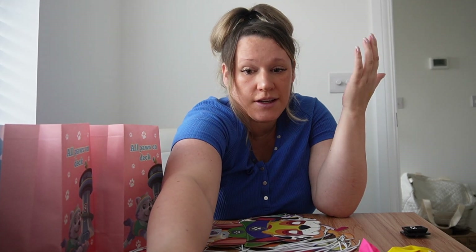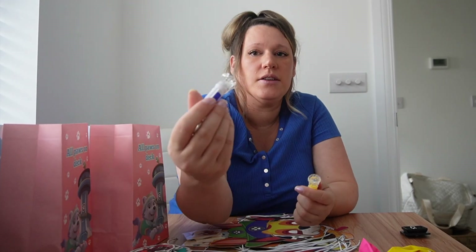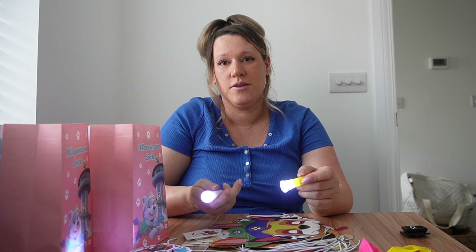And then the last thing I've got - these come in all those different colours - little tiny torches that actually do work. These are so cute.